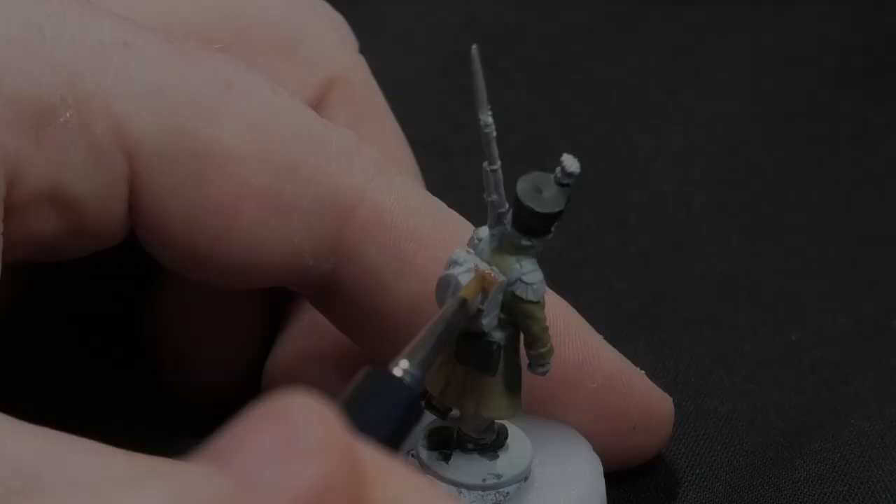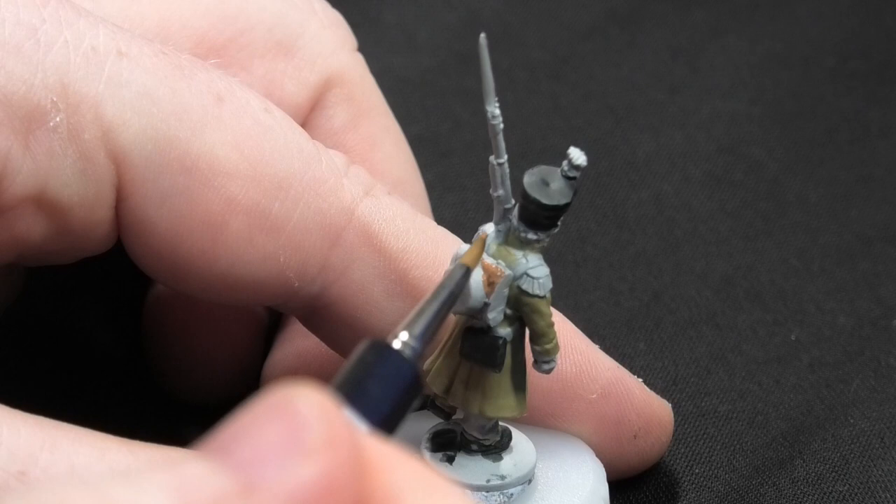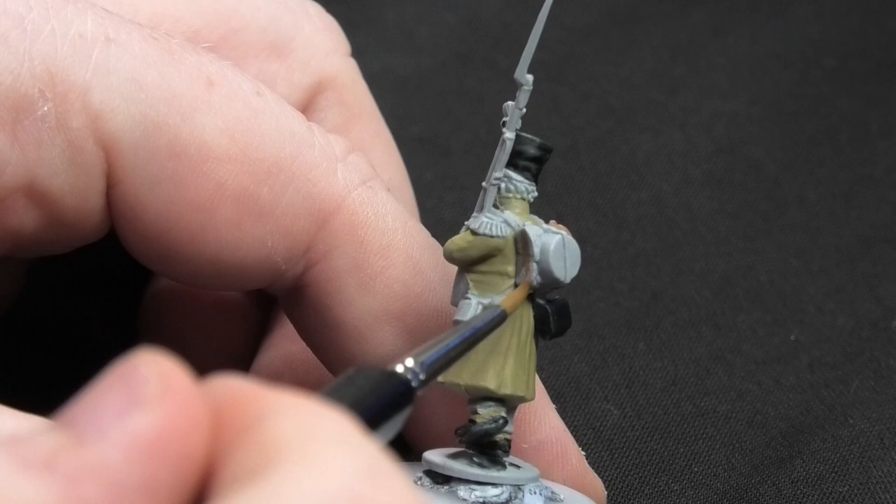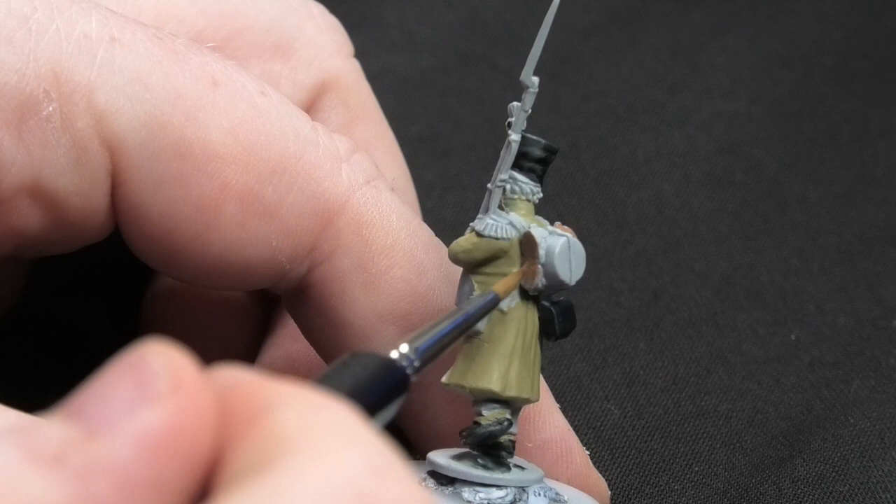Now the black areas are done, I'm moving on to Fur Brown, which is going all over the backpack. If you have any bayonet scabbards on your model, paint those in Fur Brown as well. You can see all of this on the reference page linked in the comments section and in the video show notes.